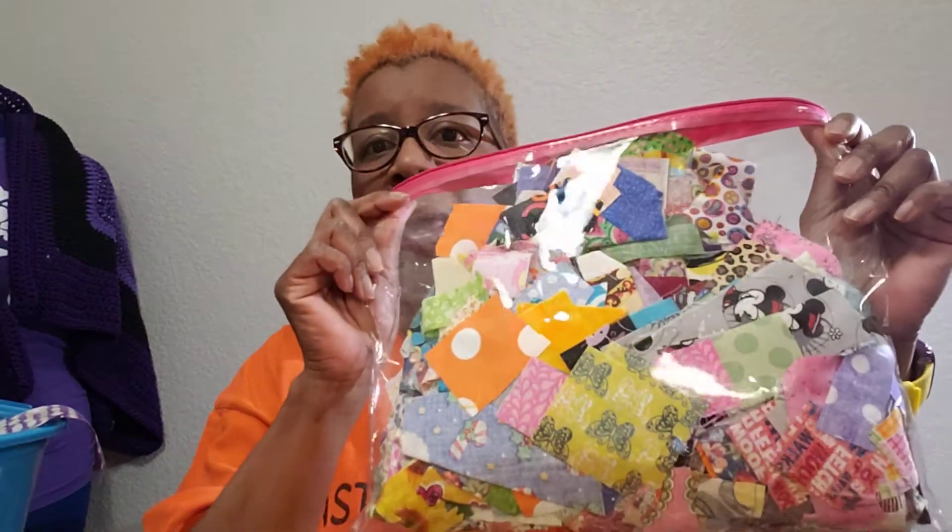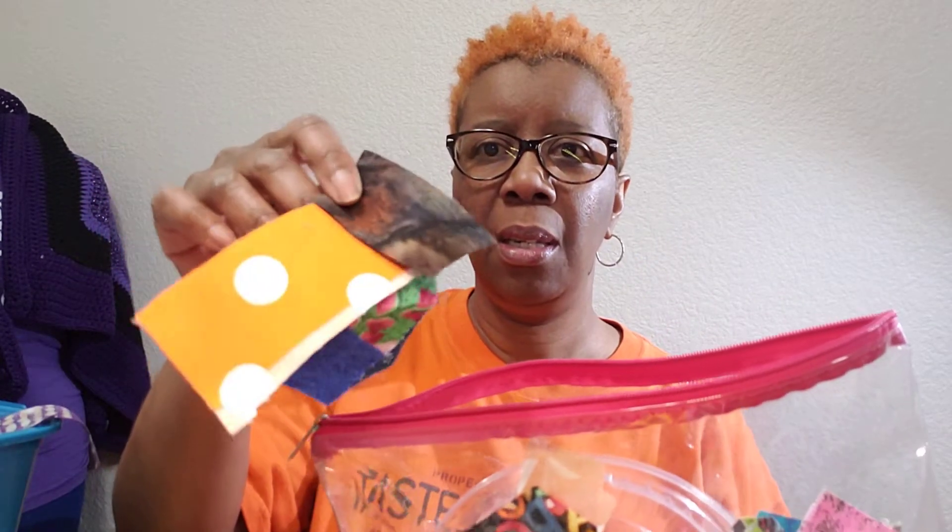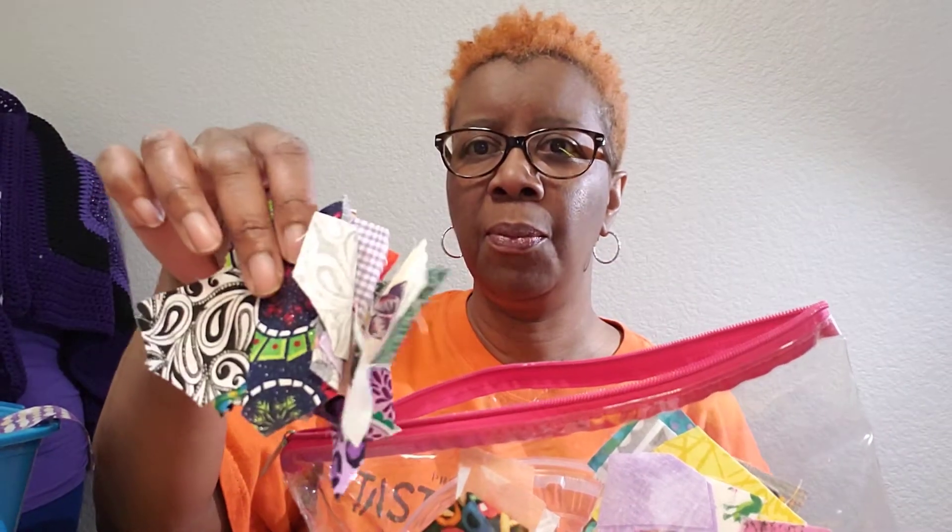What I have today is we're going to talk about strings. Now, when I'm cutting my fabric and I have lots of strings left, there are lots of things that I do with my leftover fabric. One of the things that I do — I'll show you here — is I have this vinyl bag. I didn't make this vinyl bag, but I do want to make one one day. I just have pieces in here in various sizes.